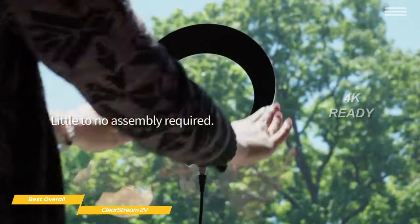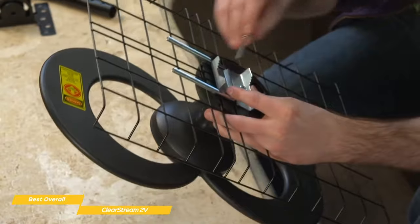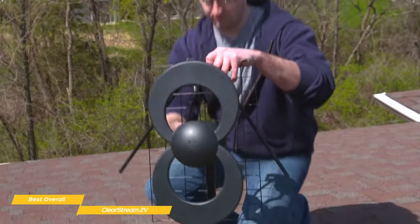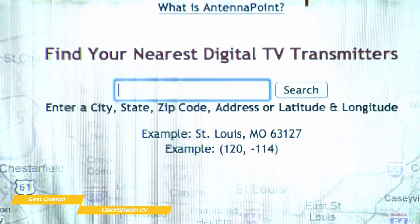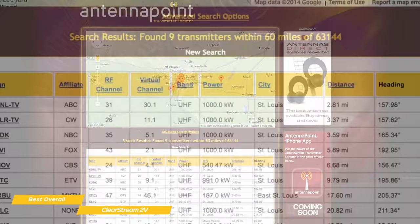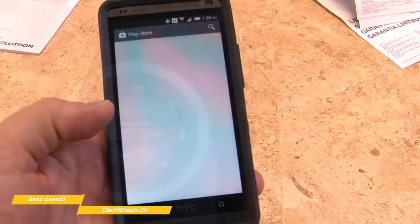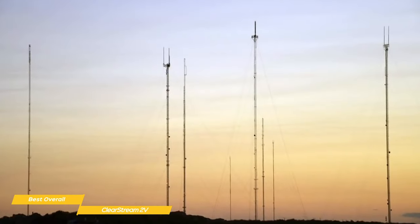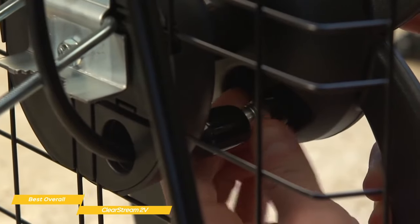The Clearstream 2V can be installed indoors, in your attic, or outdoors, and comes with everything you need for mounting and setup — all you'll need to supply is a Phillips screwdriver, some coaxial cable, and a little time. To find out where to place your antenna for the best reception, visit antennapoint.com and enter your zip code, or download the free Antenna Point app on your mobile device. You'll get a list of stations, their distance from your location, and a precise compass heading to direct your antenna. Assembling the antenna is simple — the entire assembly snaps together, then is secured with a couple of screws, and the coaxial cable runs from the back of your antenna to your TV.